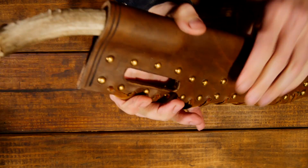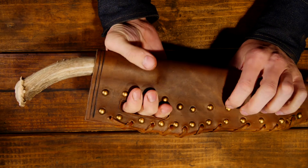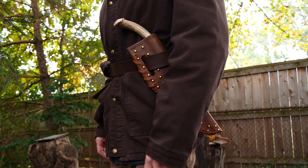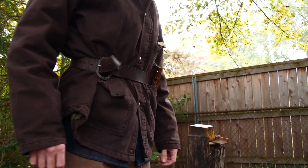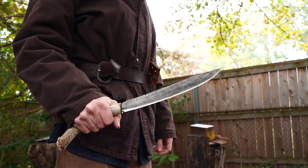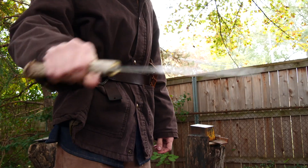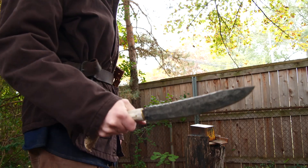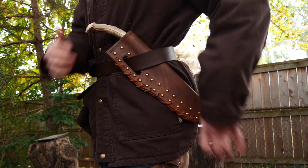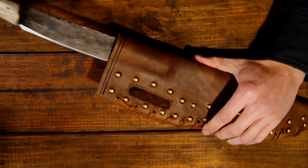It's a secure sheath with a slit-style carry method for running through your belt or a sash. One advantage of this style — even though it's not commonly used nowadays — is that you could wear this quite easily over a coat. If it's wintertime or there's any kind of weather, you can wear your knife on the outside of all your garments so it's easily accessible for fighting or utility use. With this extra long antler, you can grab the entire thing and draw it out, but half the handle is still in the sheath, so it's a secure fit and you don't have to worry about it falling out.